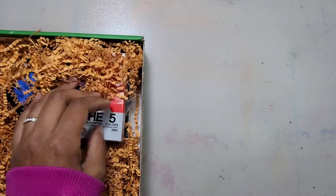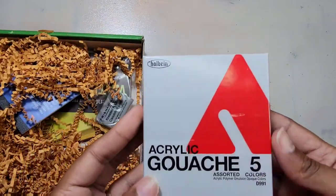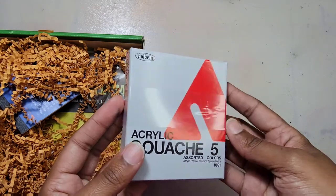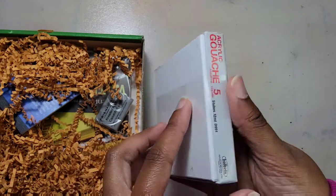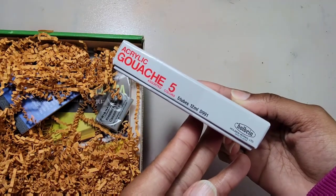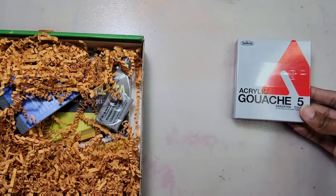The first item is the Holbein Acryla Gouache set. This set comes with five colors: carmine, lemon yellow, sky blue, jet black, and titanium white. Acrylic gouache looks just like gouache paint but it's water resistant and you can apply multiple layers just like acrylic paint.